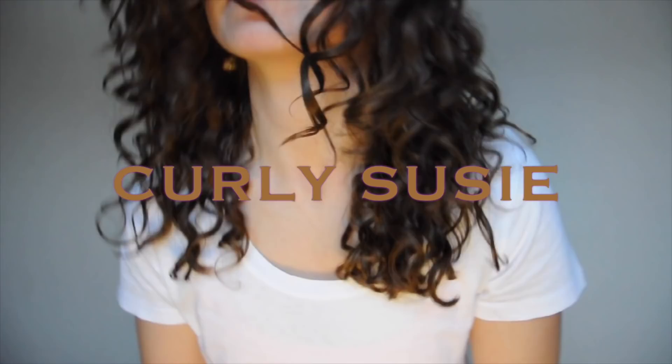Hey guys, Curly Susie here from Cape Breton, Nova Scotia. In today's video, I'm going to demo and review the Denman brush.